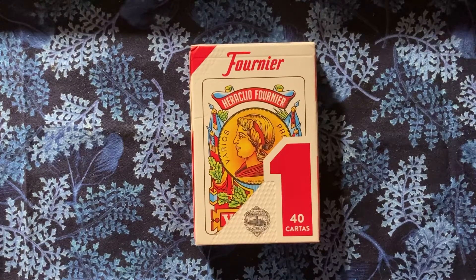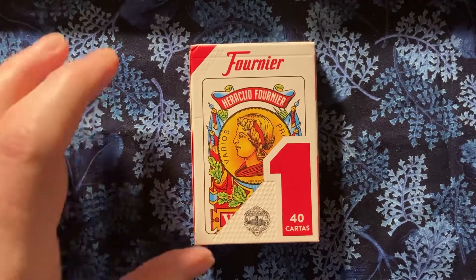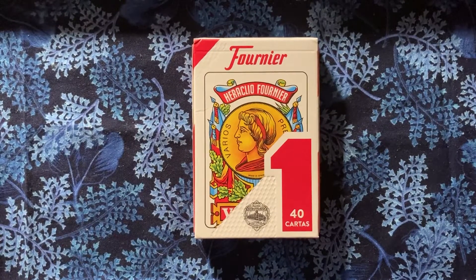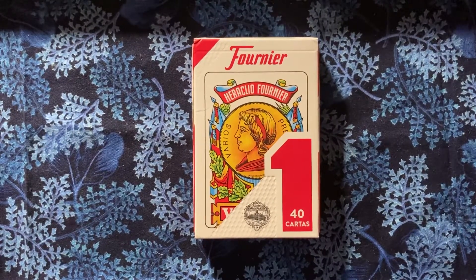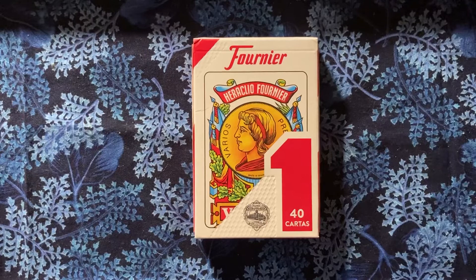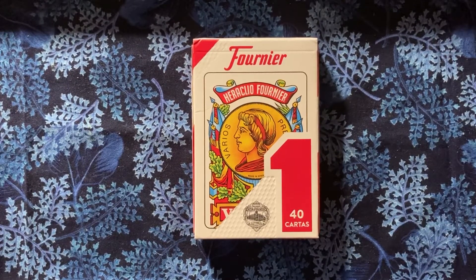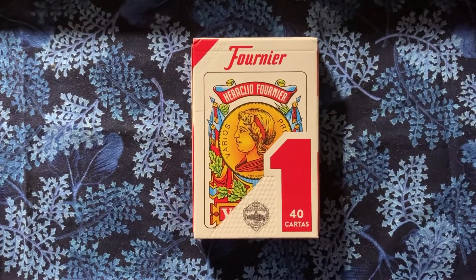Hello, everybody. Robin here at Toadstool Tarot. I just wanted to show you a deck I bought on Amazon. It's a Fournier Spanish playing card deck. It only has 40 cards, and had I noticed that, I might not have bought it. But I like the color and the art design of it, so I went ahead. I've been delving into Tarot de Marseille and PIP decks and playing card reading, so I thought I'd give this a shot.